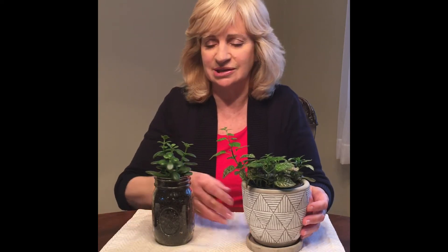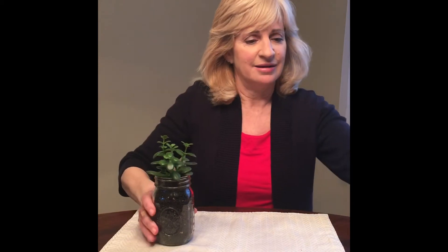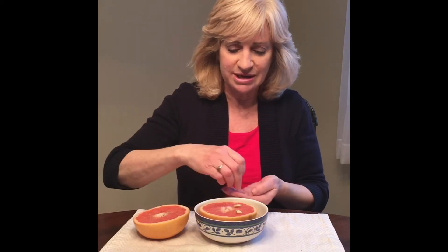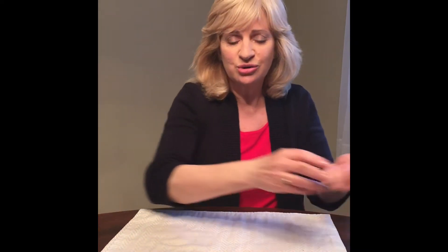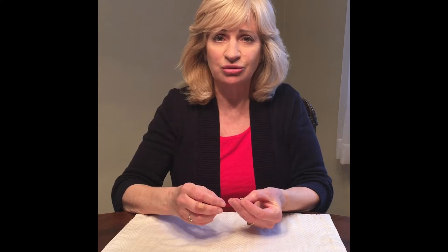How do we grow plants such as these? Well, we start with a seed. This morning I was having a grapefruit and I thought, look at the seeds. So I counted out three seeds and put them aside. The seeds have a hard outer shell, and when that cracks open, the seed will start to grow.